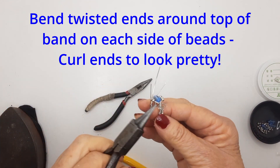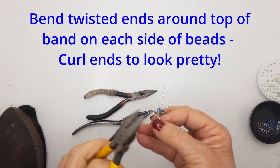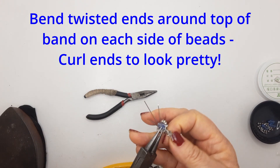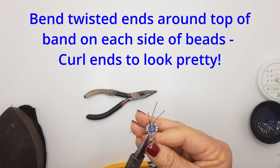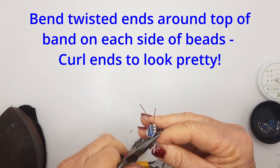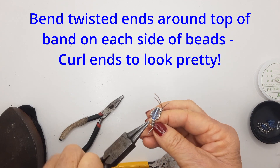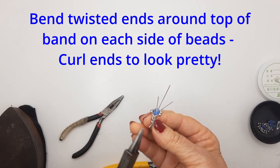For those little tail wires, I've taken them around the top of the band near the bead group, curled them around the band once or twice, and then curled them into a cute little curl to finish off the sides of the ring. It looks pretty and adds another dimension to the design.